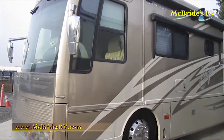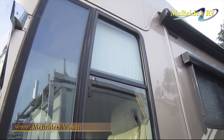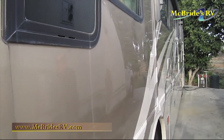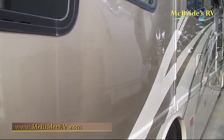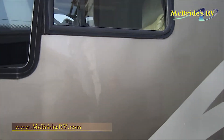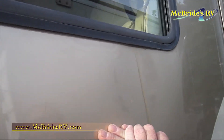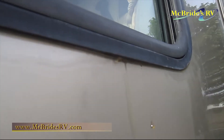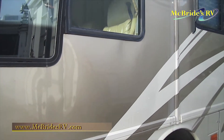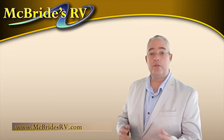We have a situation with this motorhome where water is leaking into the sidewall — it could be coming in from the window or on top by the rain gutter. The water gets into the sidewall and makes it bulge out. You can see the sidewall bulging out, and when you push on it, water oozes out — rusty water. So the framework inside is getting all rusty, and eventually the wood inside is going to begin to rot. It's already delaminating the sidewall.